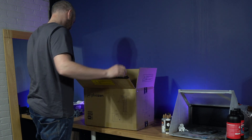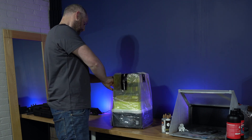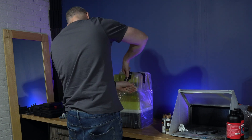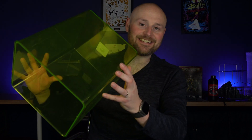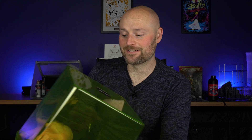I grabbed the box, unboxed it, and started pulling it all out. At first glance this thing looks almost identical to the original Mini 8K, however it does come in highlighter yellow, which is definitely an acquired taste — I think some people will love it, some people will hate it. I've always preferred the more muted colors on pretty much all other 3D printers, but preference is a thing.